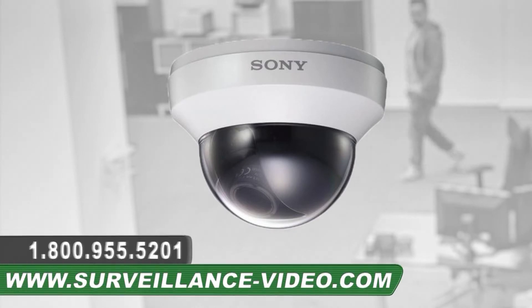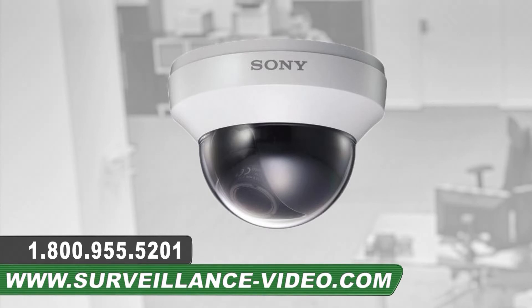Thank you for watching our video on the SSC-FM530 camera from Sony. For more information about this product you can visit our website at www.surveillance-video.com or you can call us at 1-800-955-5201.